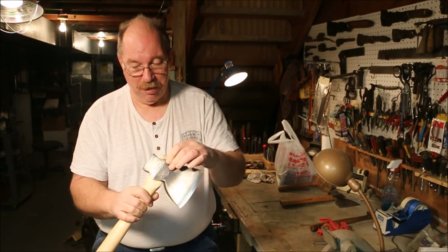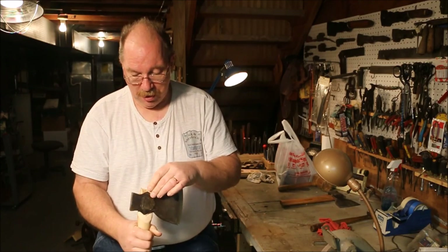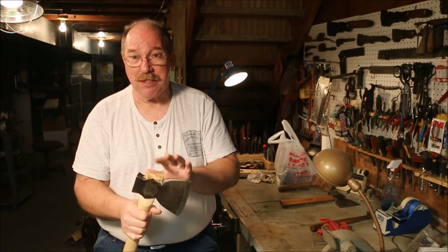I have the wedges driven into the handle and it's locked up pretty well. I just need to cut off this extra material.